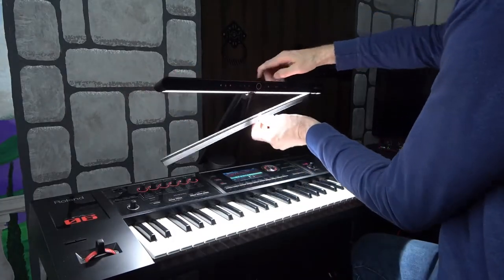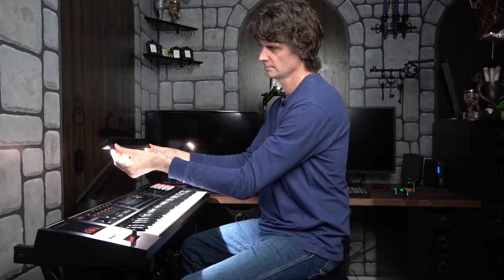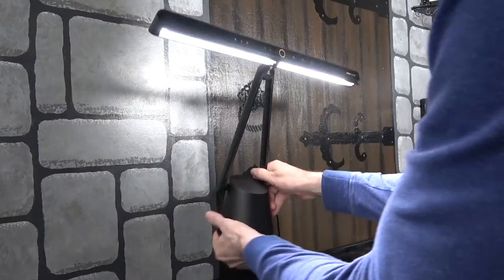It comes with this little plastic visor that I kind of like. It helps to block out some of the bleed from the light back into your eyes. It helps a little bit — I like it.